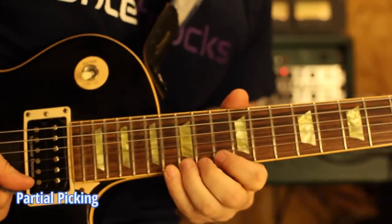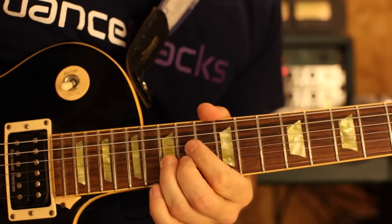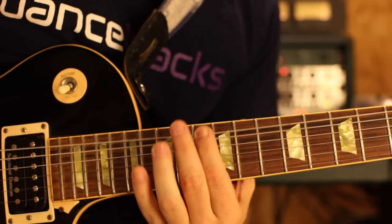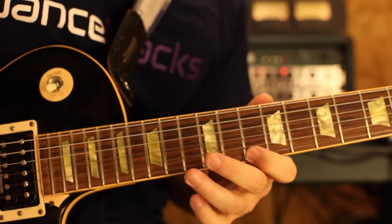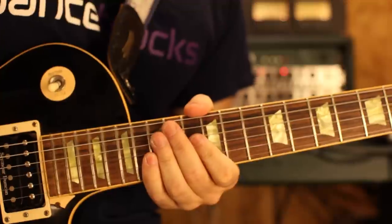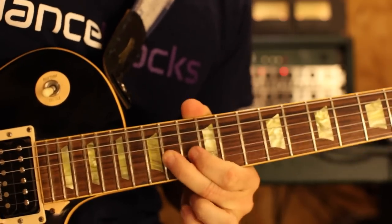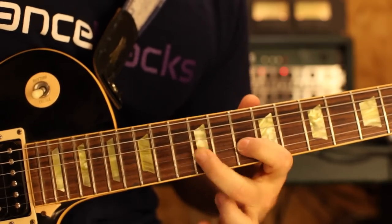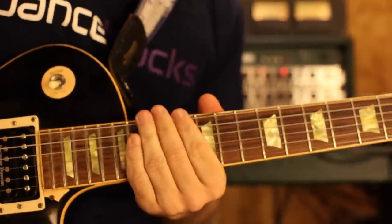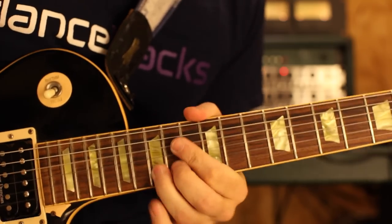The first phrase of the run contains a legato figure, and I have it notated like this. This comes from a pentatonic fingering which is one position higher than the standard box position pentatonic. It's a very common pentatonic fingering, except most guitar players don't utilize it in its entirety. A common thing is to begin a phrase up here and then slide down to the standard box position to complete the phrase. In this sense, I often think of this position not as a complete pentatonic position, but as merely an upper string extension to the standard box position pentatonic.